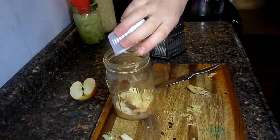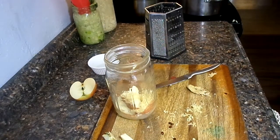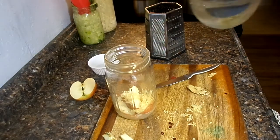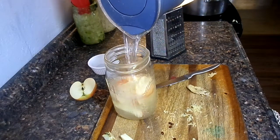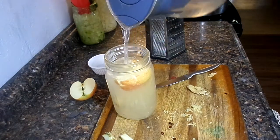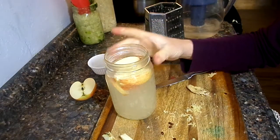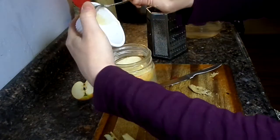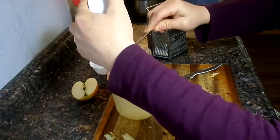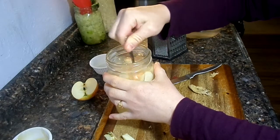Put your quarter cup of whey in there, then fill up the jar with some water. And you want to add a tablespoon of honey. Okay, just mix that up. Looks yummy already!